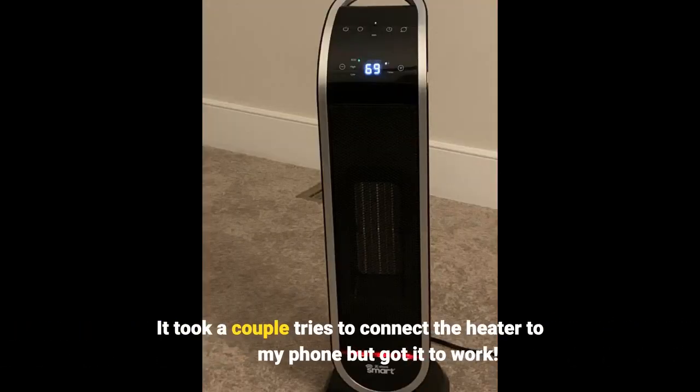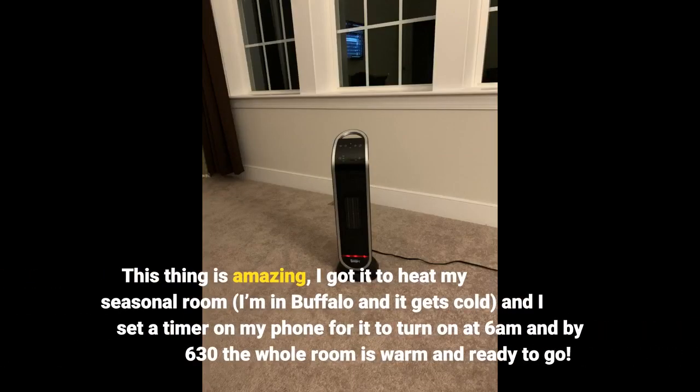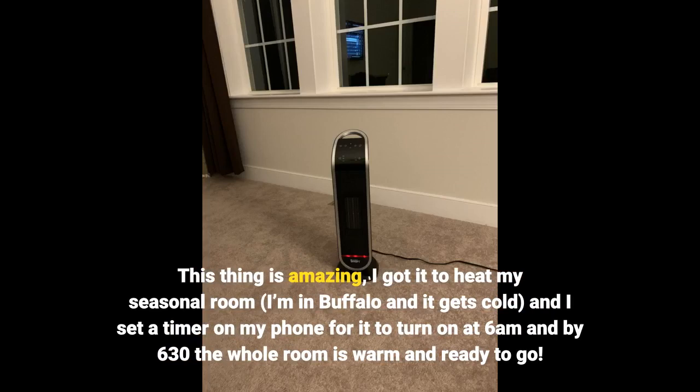It took a couple tries to connect the heater to my phone but got it to work. This thing is amazing. I got it to heat my seasonal room. I'm in Buffalo and it gets cold, and I set a timer on my phone for it to turn on at 6am and by 6:30 the whole room is warm and ready to go.